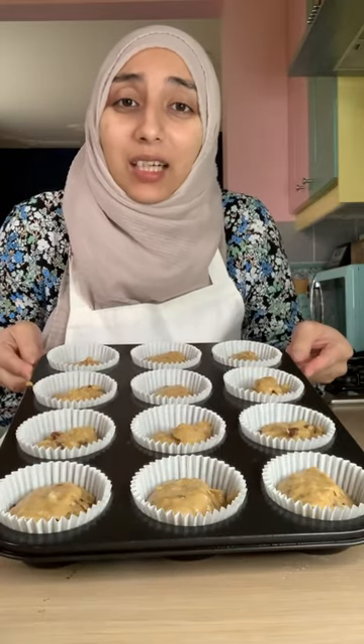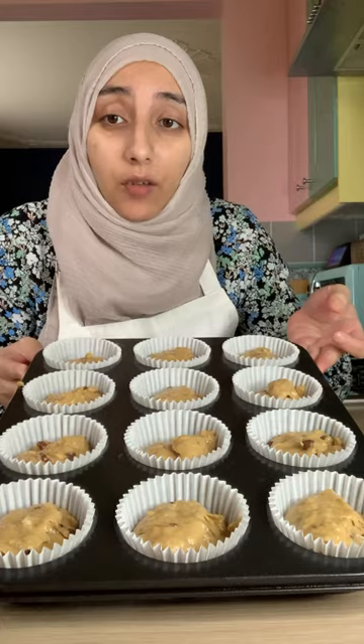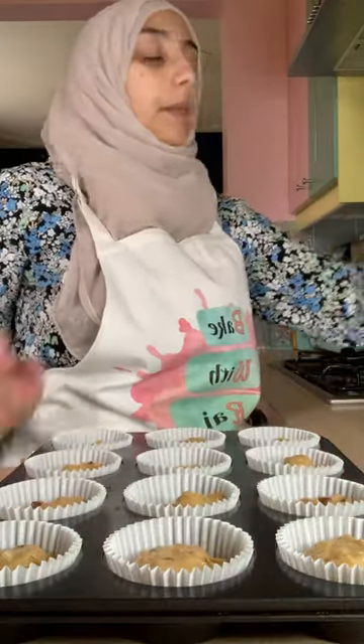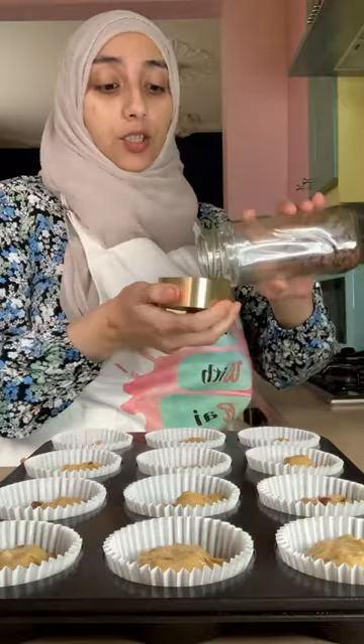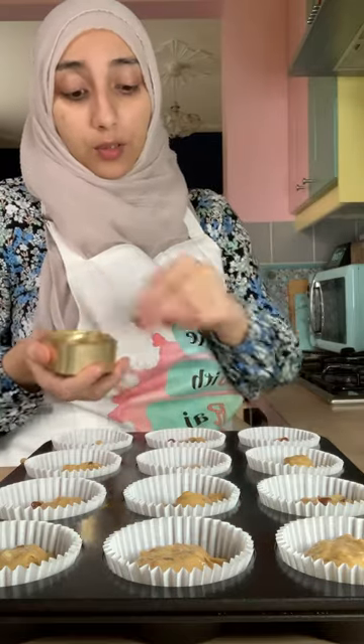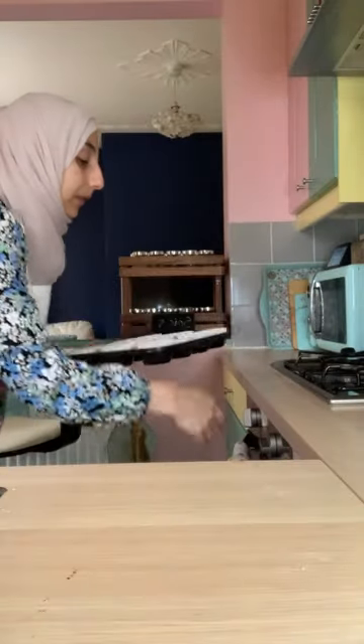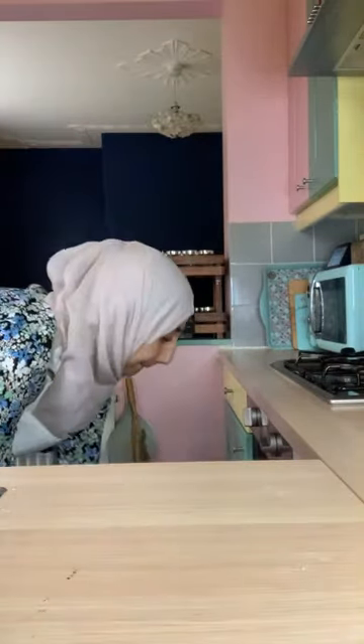There you have it — that was really easy and simple to do, done within 15 minutes. So they're going into a preheated oven for 18 minutes. If you want to, optionally, you can go ahead and add a few chocolate chips on top so you can see them — but it's completely optional. Now they're ready for the oven — see you in 18 minutes!